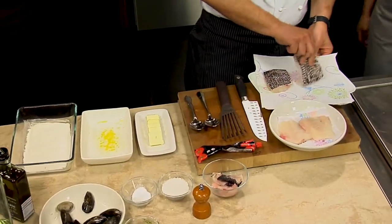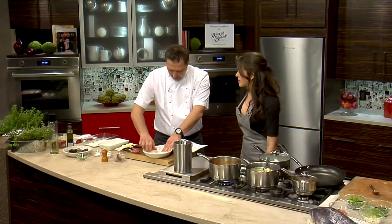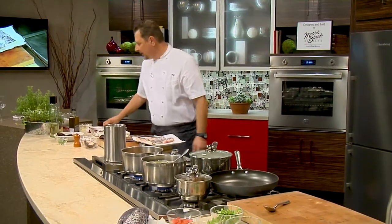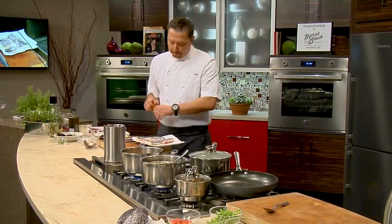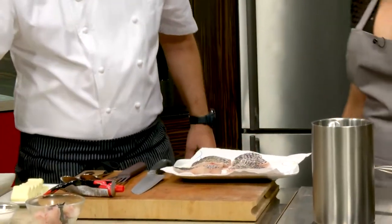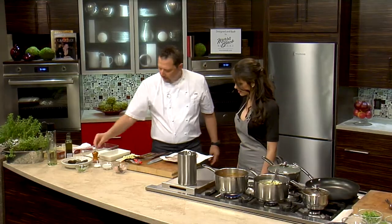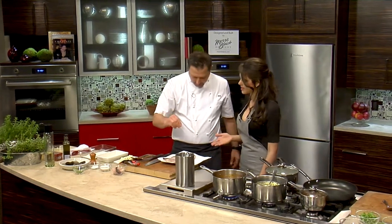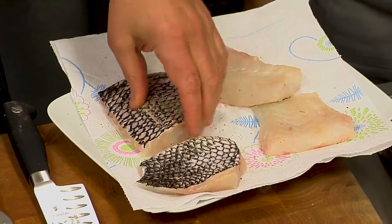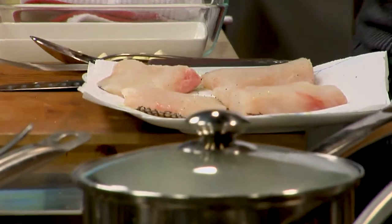So what we need to do at this point is season the fish. Rice flour is also great for people who are gluten free — that's a big thing today. We're working with just a little bit of salt and pepper. We're going to put the fish in the lemon and olive oil first, then dip it into the flour. That moisture gives it a little acidic touch, so that with the acid from the tomato, it'll be a good balance.